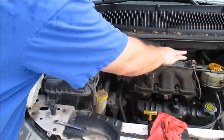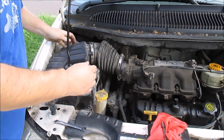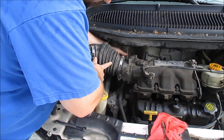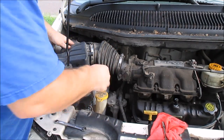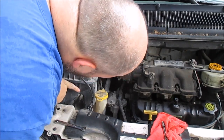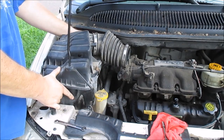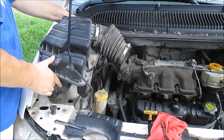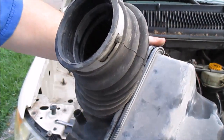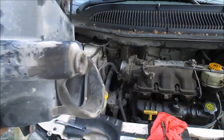This has a MAP sensor, it looks like, right here. So this is probably an air intake temperature sensor — I don't think that's a MAP sensor. Let me take this sensor off for a better look at it. There's two wires, so it's an air intake temperature sensor. That's a thermistor — an air intake temperature thermistor.